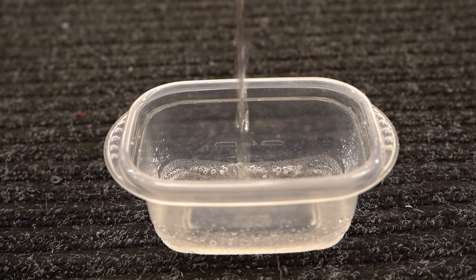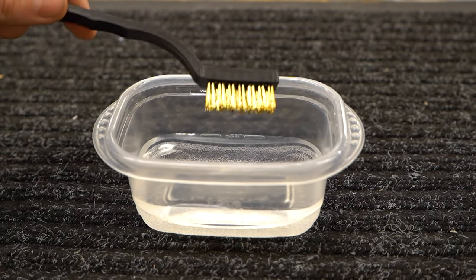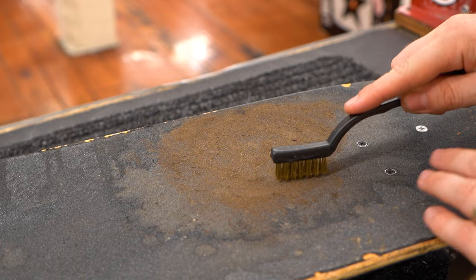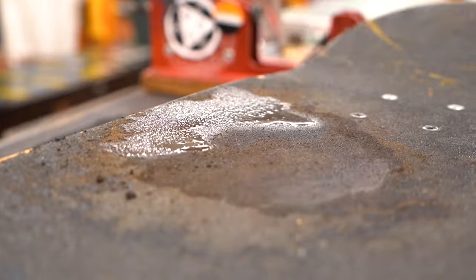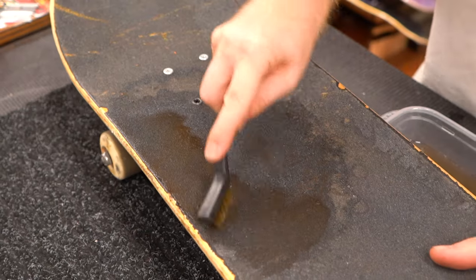Put some water in a small container and dip the bristles of the brush into the water. You don't want too much water because it might seep through the grip and soak into your board, so just use the tiny bit of water that sticks to the bristles. Take the wet brush and gently scrub into the dirt. As it comes dislodged, use the rags or paper towels to soak up the mud. Keep going until all the dirt is out of your grip.